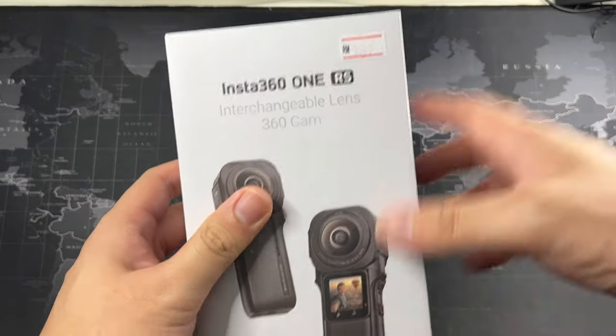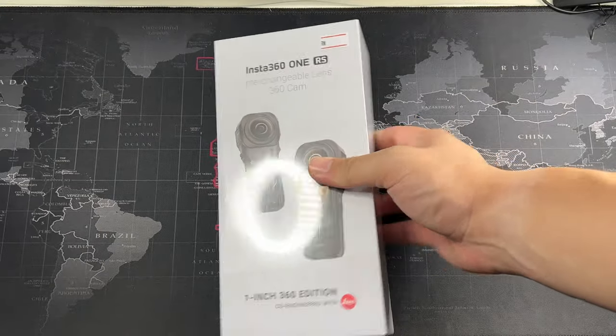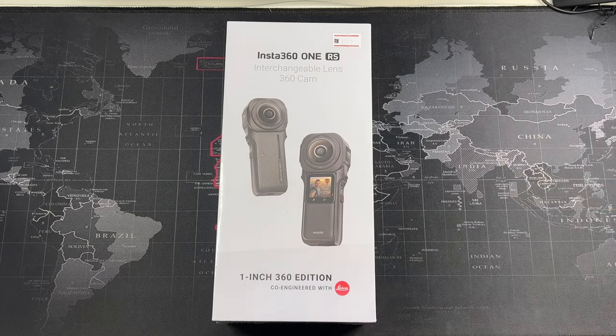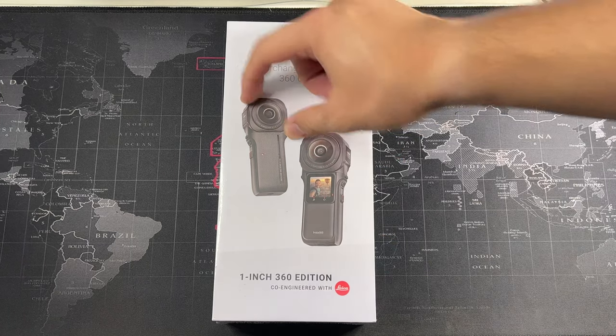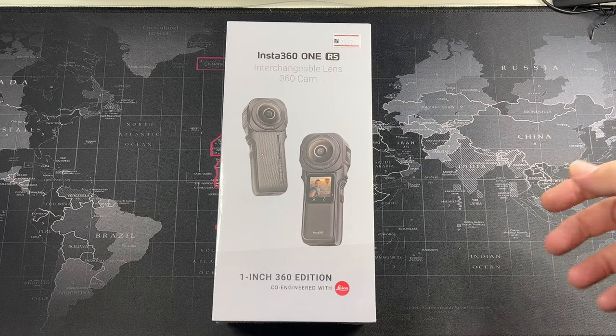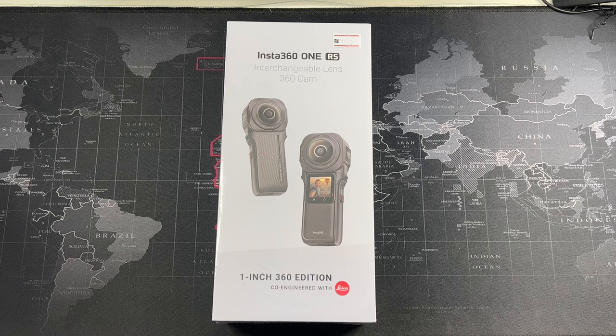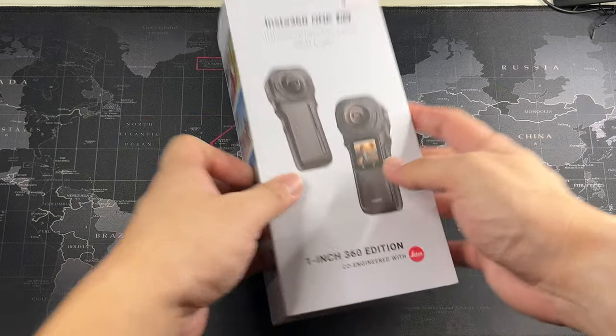Let's quickly take a look around the box. You can see 'Insta360 One RS' and 'interchangeable lens 360 cam.' The good thing about this One RS is that it adopts the modular system of the Insta360 One RS lineup, which means you can remove the 360 portion and the battery base and adapt it to the other Insta360 cameras and mods. So you're not just buying one camera — you're buying a couple of cameras. That's the reason I decided to go for this instead of a standalone 360 camera.